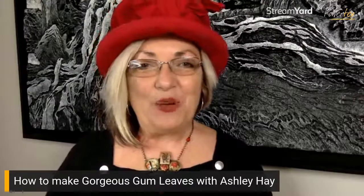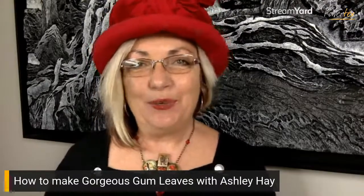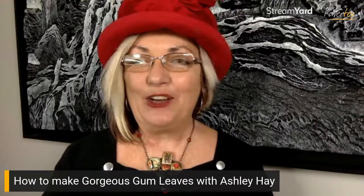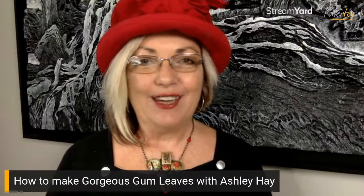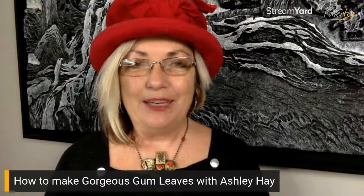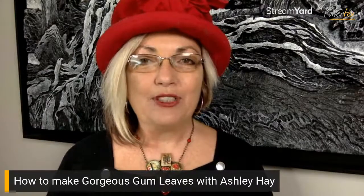Hey everyone and welcome to Friday live! So very excited to be with you all again. Please pop in and say hello and let me know that you're here, because it is always wonderful to know who's out there and who I'm talking to. Today I am excited to be showing you a little demonstration from my table.